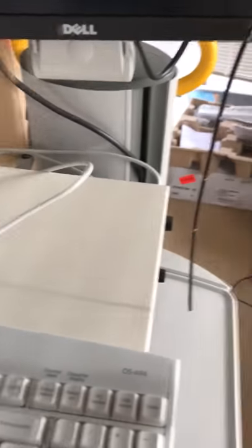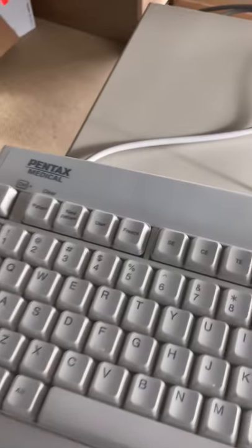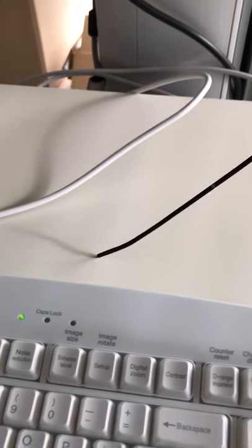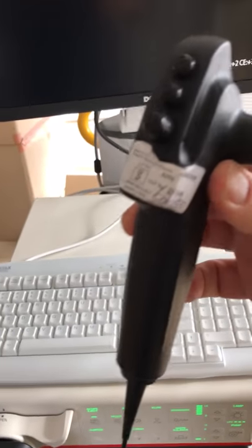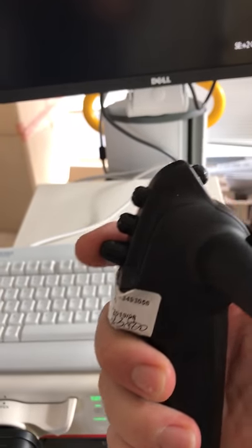It's a beautiful scope — 130 by 130 degree deflection. Absolutely beautiful imaging. We'll go through the imaging in a second. The deflection is 130 degrees, and it has a lovely sleek profile.